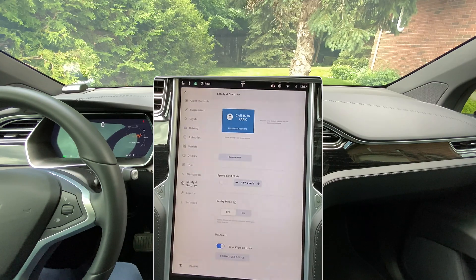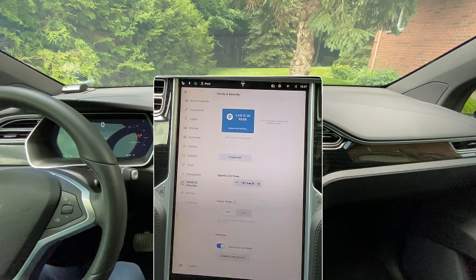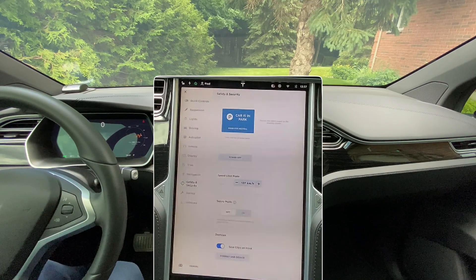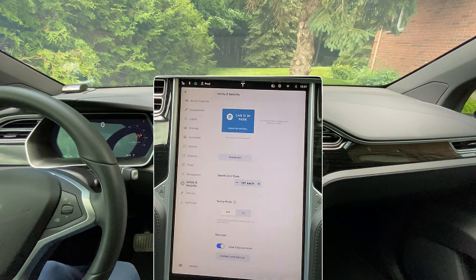I remember reading in a forum that there was speculation about whether the repeater cameras on the Model X with Hardware 2.0 were black and white or color. I can tell you definitively, because I've already looked at this, that my repeater cameras are full color, just like my Model 3 — absolutely amazing. Now with Dashcam also comes full Sentry mode. Previously, owners with Hardware 2 on a Model S or Model X did not have full Sentry mode — it was kind of like fake Sentry mode, where it just put a warning on the screen and played loud music if someone tried to break in, but you could not record video prior to the Hardware 3 upgrade.